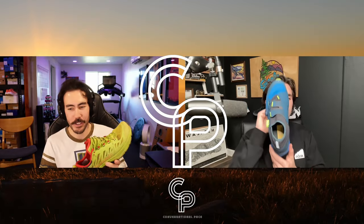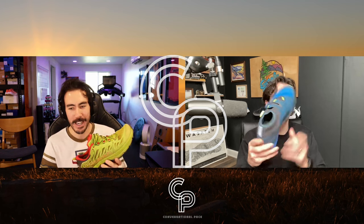Another conversational pace review coming at you. This is a new brand to the channel — we've never had La Sportiva on. It is an honor to welcome La Sportiva to Conversational Pace. May this be a lasting, fruitful relationship. Yes, absolutely, and we got a two-for-one on deck.